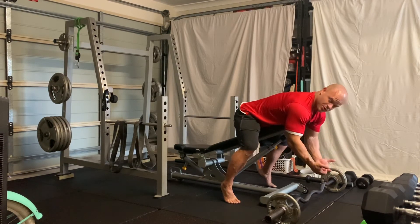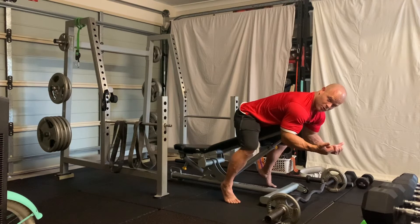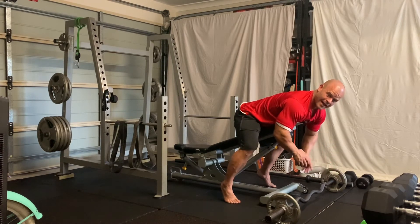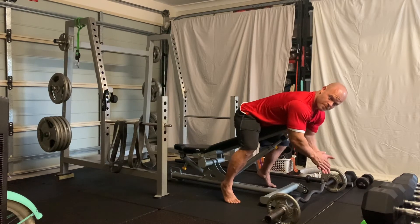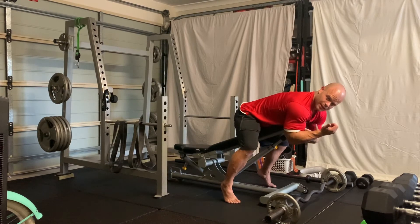Now, as you fatigue and work through the reps and start to drive from volume, you may need to bring the elbows back a little bit, which is totally fine. We don't want to stop a set short just because we need to add a little bit of extra movement to get the weight to the contraction.